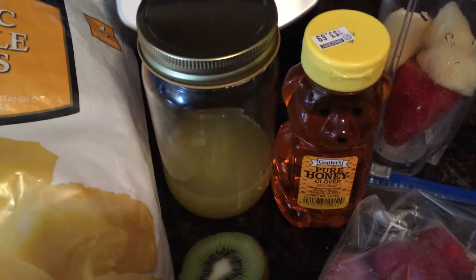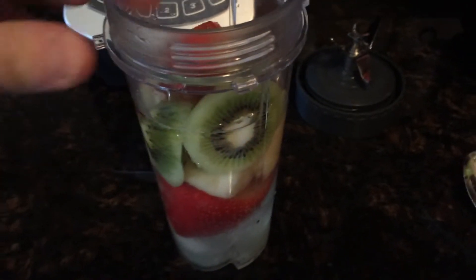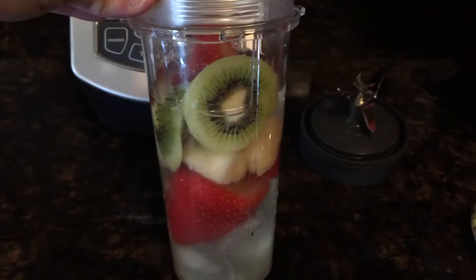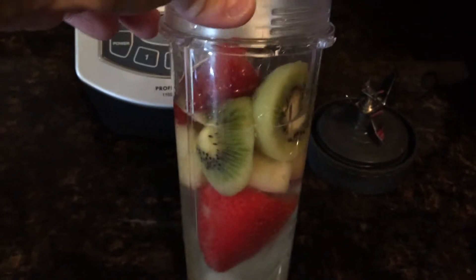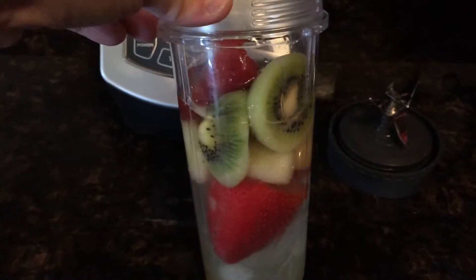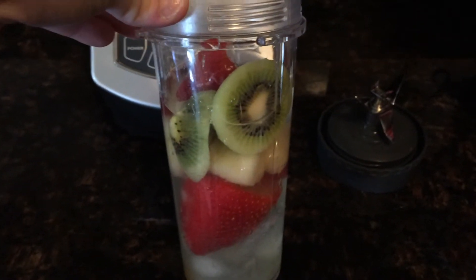We're going to put those all in and make our smoothie. So we have all our ingredients in our Ninja cup: the ice, three frozen strawberries, about four pieces of frozen pineapple, one kiwi, some water, juice of half a lemon, a teaspoon of honey, and we're going to puree that all up.